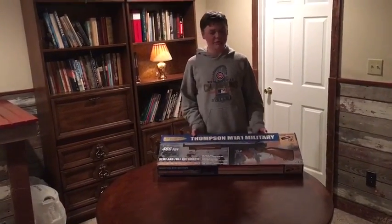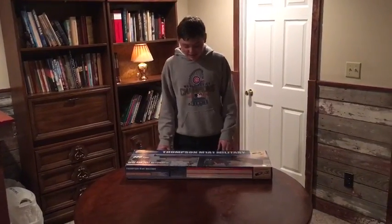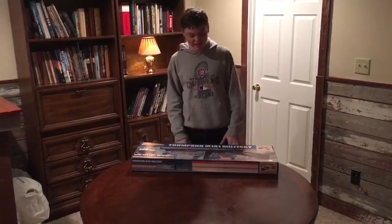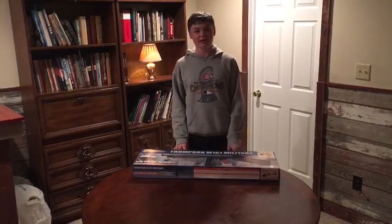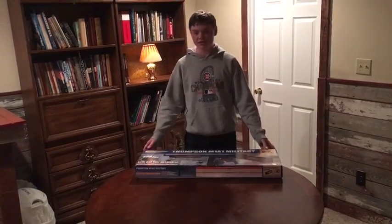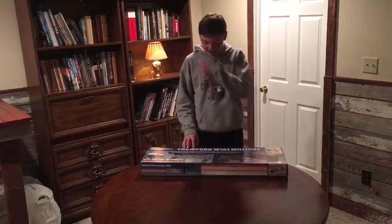It weighs probably around 8 pounds somewhere around there. It has a mid cap that winds really nicely — it's a really nice quality gun. I got it off of Evike for probably $180-$190. I've had this gun for about a year and a half now and it's a very, very nice gun — I haven't had any problems with it.